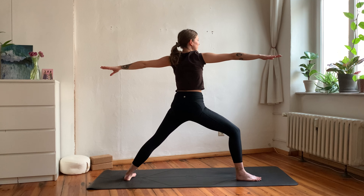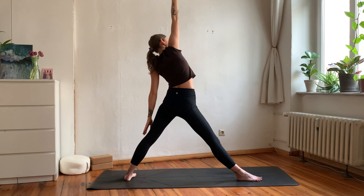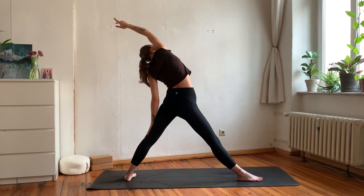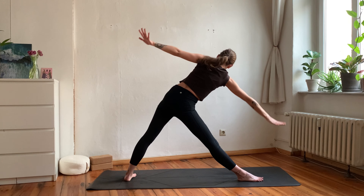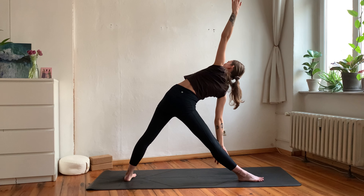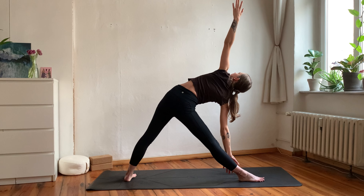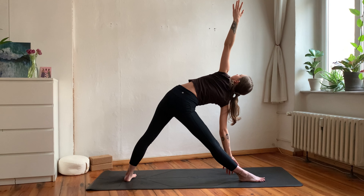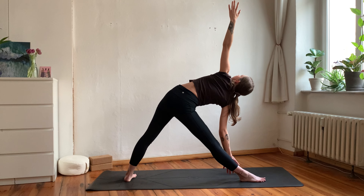Take a deep breath in, and with your exhale straighten your front leg again — reach the right arm back for your reverse triangle. Inhale, keep the legs straight, lean forward over your right arm, then pivot down into your triangle pose. Focus on stacking your shoulders and opening your chest to the side. You can rest your hand on your shin bone — it is really not the goal to reach the hand down to the mat, but rather to open up towards the sides.